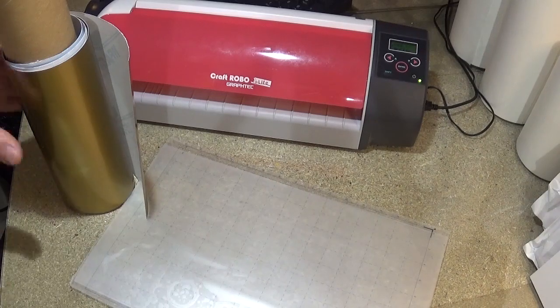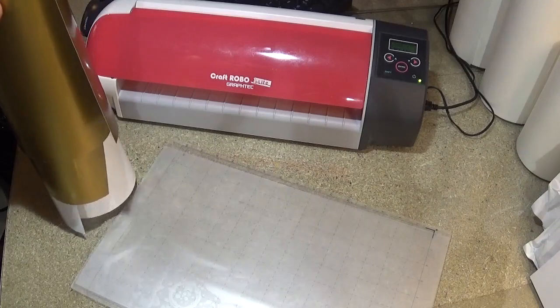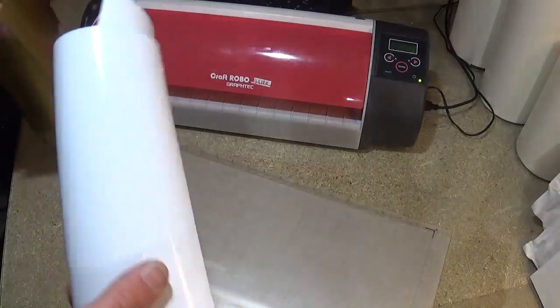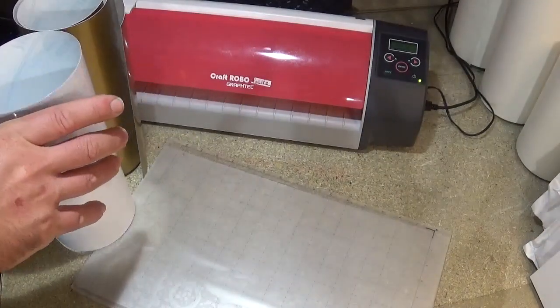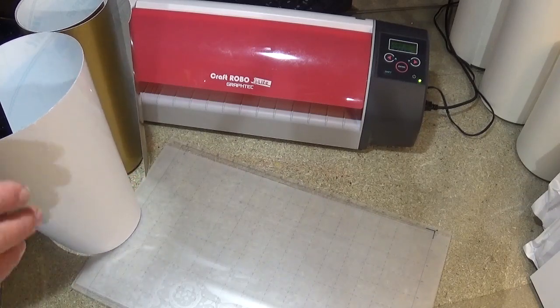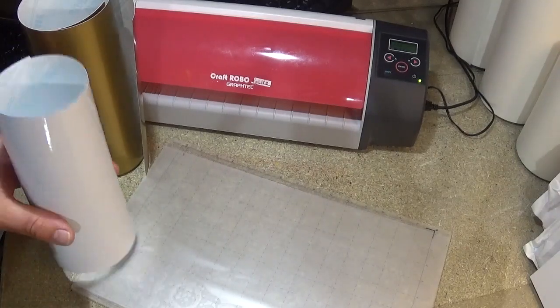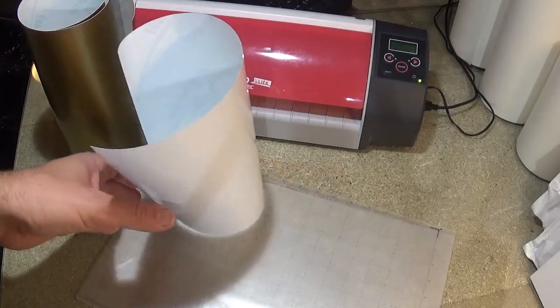Okay, so first things first. Vinyl comes in lots and lots of colors, sizes, shapes and everything else like that. We purchased some vinyl which was done up as a sheet made for the Craft Robo and it was hellishly expensive — it was unbelievably expensive.